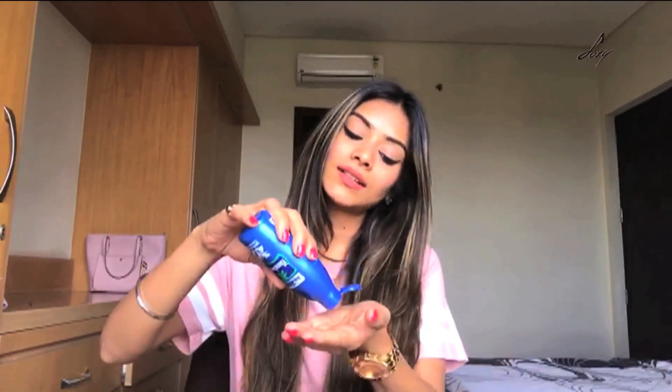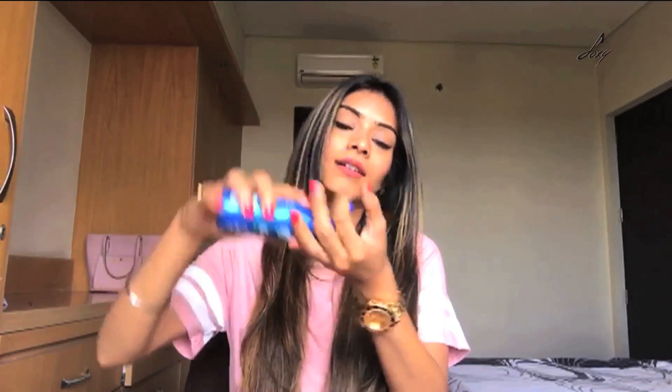Tip number five: hair oiling. It's really, really important because this season will damage your hair a lot. Hair oiling will hydrate your hair, condition your hair, and really help your hair grow. So just take some hair oil, apply it, and massage your hair really, really well.